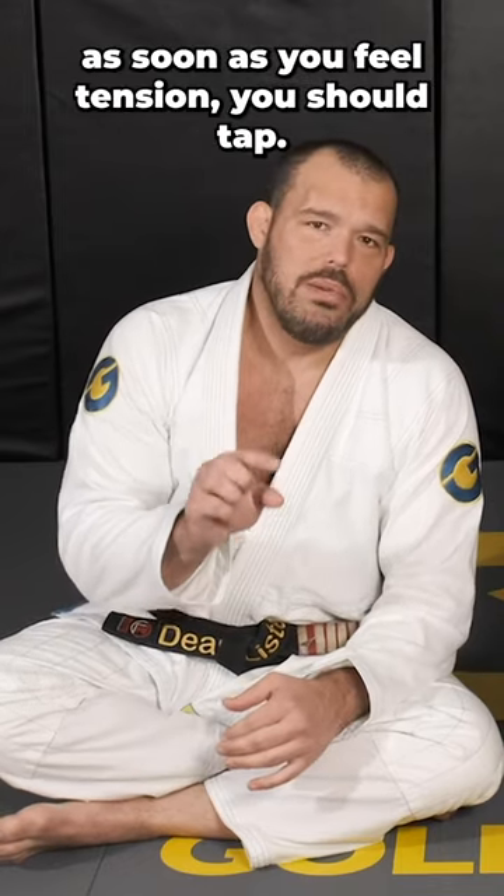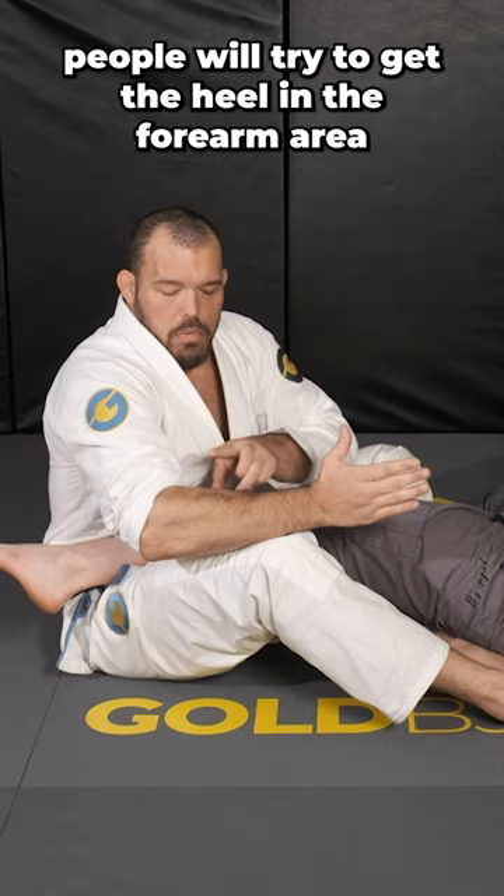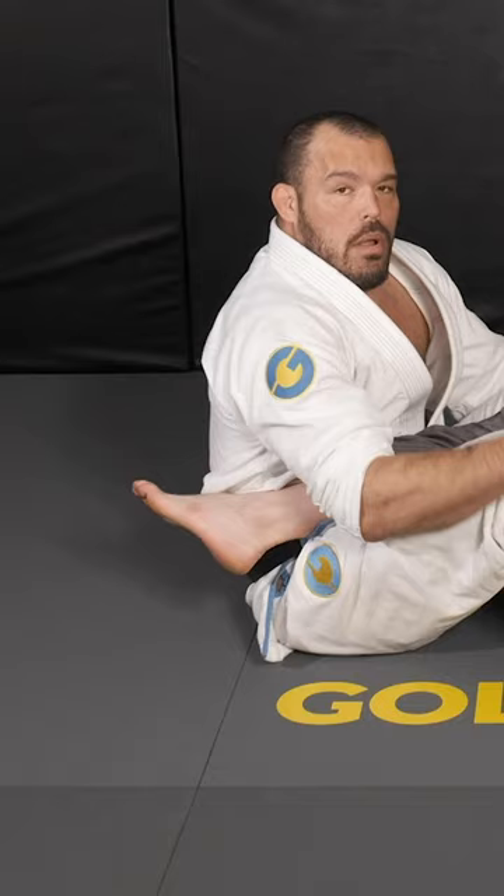If you're in a heel hook, as soon as you feel tension you should tap. The biggest problem is people will try to get the heel in the forearm area for a heel hook — it should be in this area, up to your wrist is even better. We're going to slip and turn; it's like my tricep turns his toes.